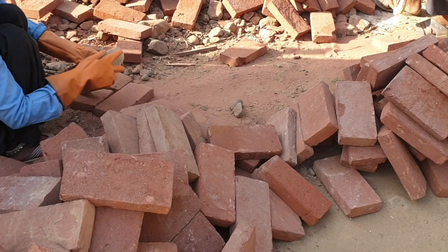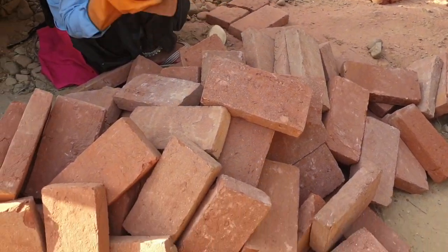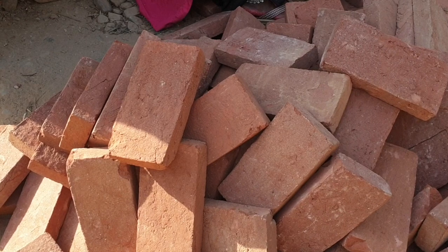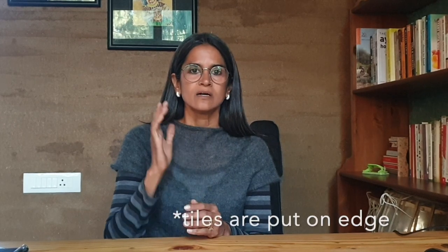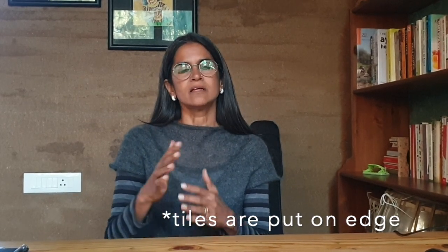The brick tiles are actually much thinner in size as compared to a brick. They are the same dimension in terms of length and breadth, but in terms of thickness, it's only about an inch and a half. As a result, the tile is very light — much lighter than a brick. And the tiles are placed at a diagonal at about a 45 degree angle to the room, starting from one corner and moving across the span of the room to the other corner.